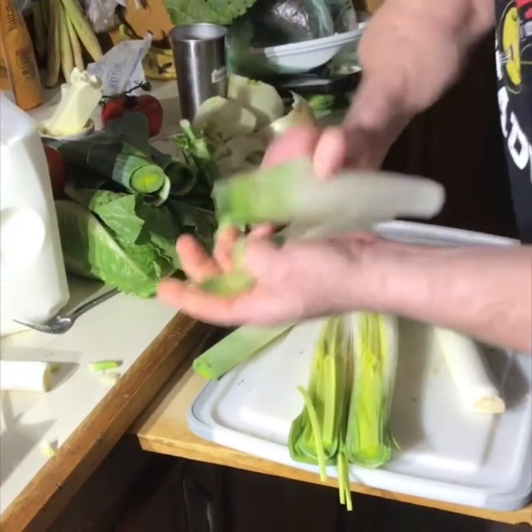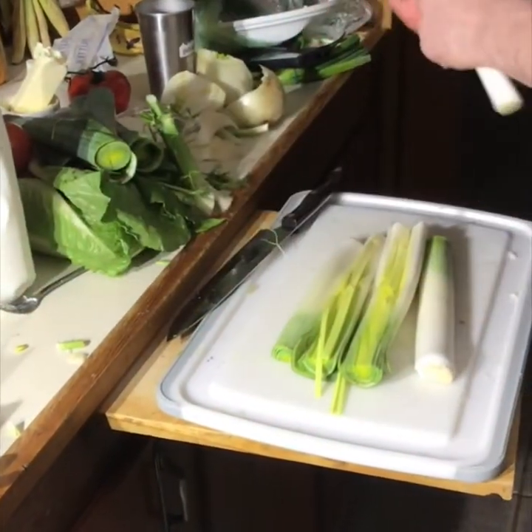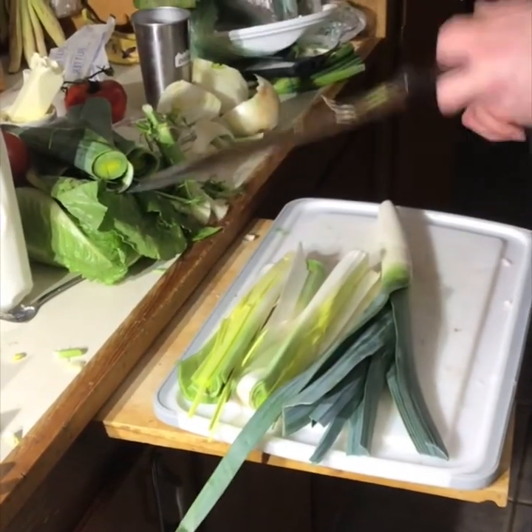You'll notice these are a little limp and lifeless, a little brown — take those off and put them to the side. I already gave these guys a quick little bath so they're okay.